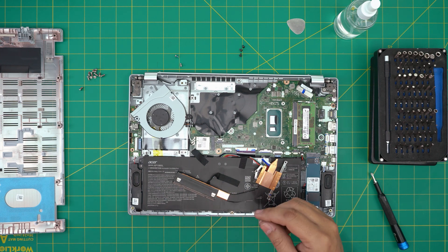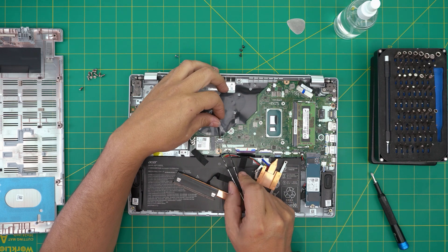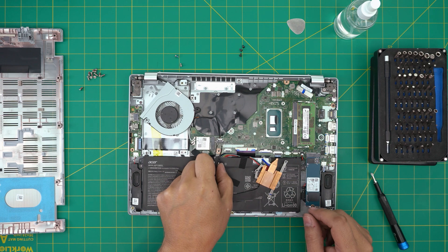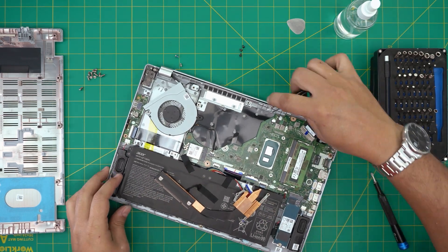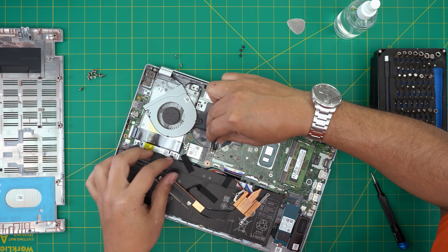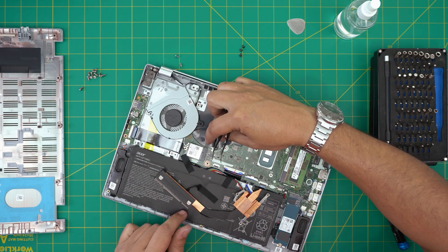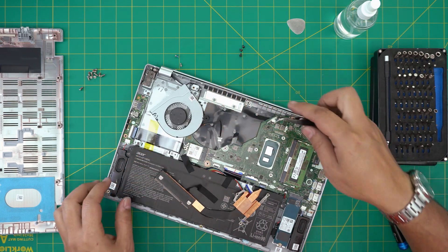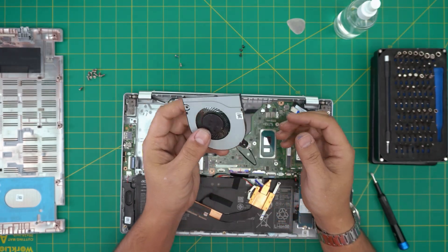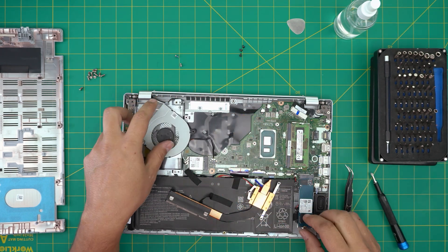Once those are clean, remove the fan. I don't like pulling on the fan cable since these are really tiny and can be damaged. Grab your curved tweezers, put them beside the jack, and pull it back evenly — the same way we did with the battery connector. Now take the fan out, blow some air on it, use a toothbrush to clean it up nicely, then bring it back in and plug the connector in.